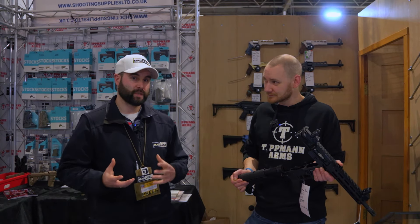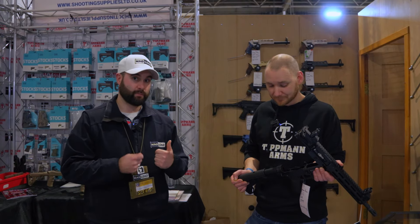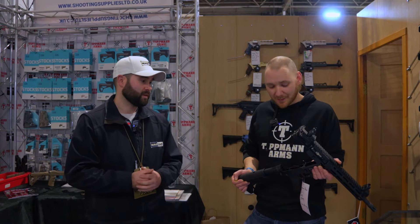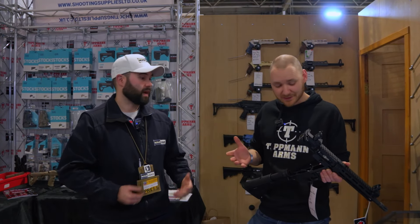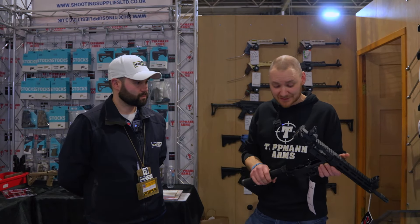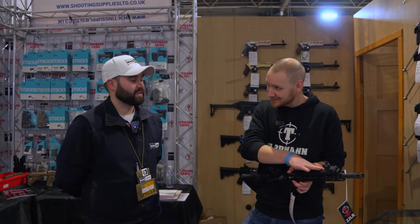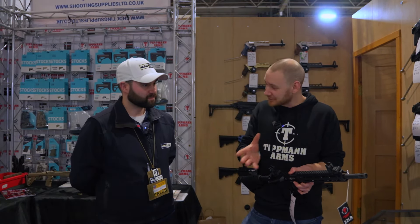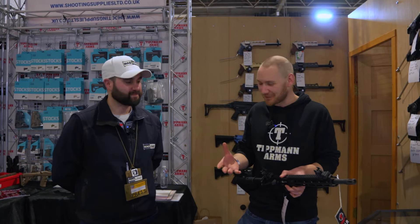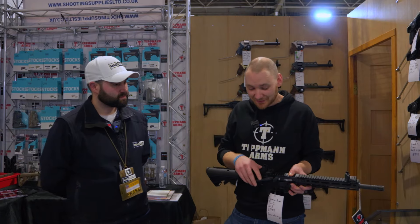There are lots of people that rave about the Tippmann, and with these improvements you can see why — it's certainly a staple on the competition circuit now. It's really nice to see that Tippmann have made those changes. They feed a lot of information back to Tippmann — for instance, the old classic model had dropout panels but they don't do that one anymore. Shooting Supplies suggested adding M-LOK forends so you can put hand grips and accessories on, and Tippmann ran with it.